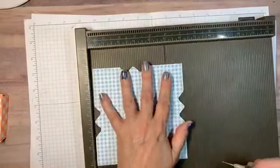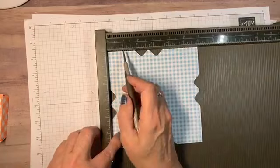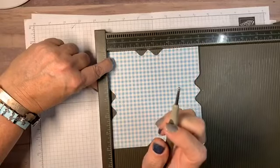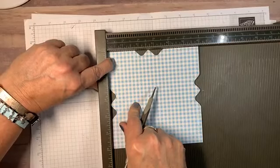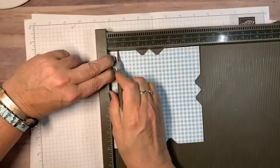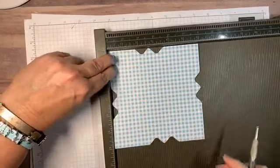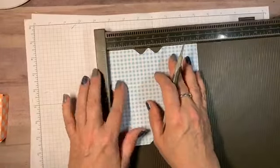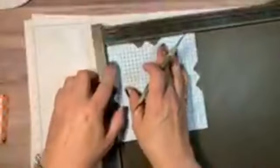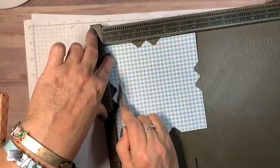Take your six by six and place it right in the Simply Scored so it's square. I'm going to use the large end of my Simply Scored tool because this is designer series paper and you have to have a light touch — you could go all the way through, trust me. You're going to go to five eighths of an inch and just come right down to where that intersects. Turn it, come right down, flip it, do it again, do it again — there we go.